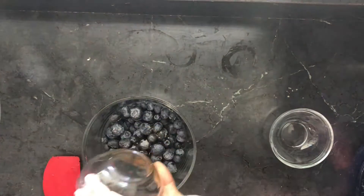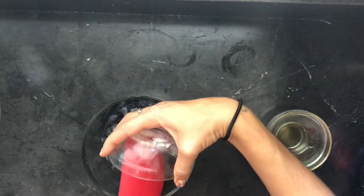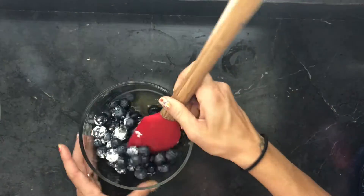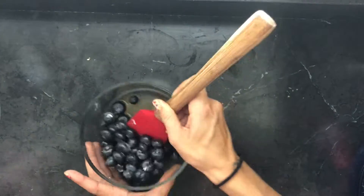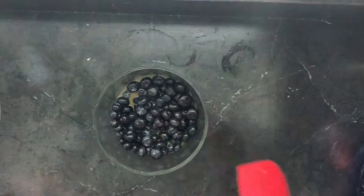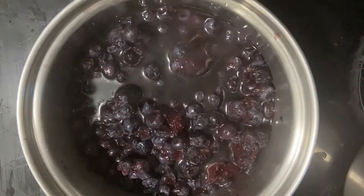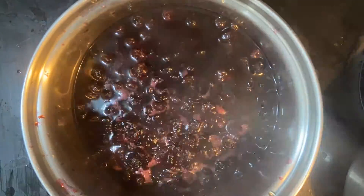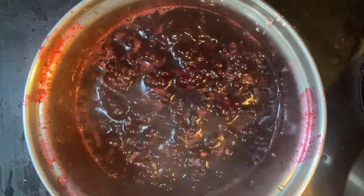For the second layer — the berry layer — get the one cup of fresh berries and add all the ingredients in and mix it up. Then we're going to put it on a saucepan on medium to low until it has a compote type of feel. Once the berries are soft, use a mashed potato masher or a fork to mash it, eliminating as many large chunks as possible, and let it simmer for five to ten minutes.